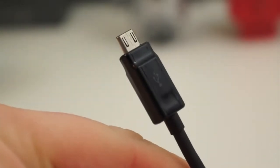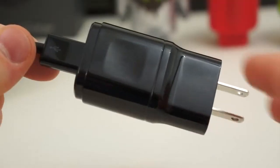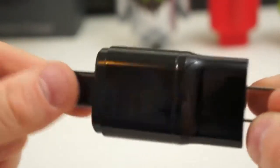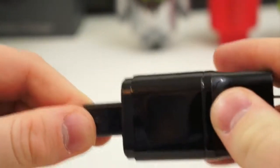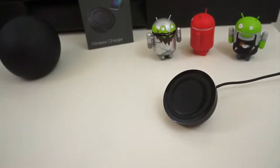Before I crawl under the table and plug this thing into the wall, let's take a look at the cables. Both ends of the micro USB cable are very high quality — it has a very premium feel to it and fits snugly in the AC power adapter, which is also very high quality. It's lightweight plastic but it is built really well.